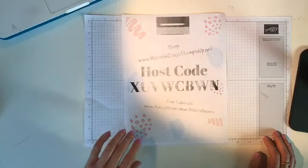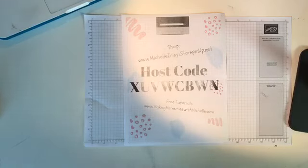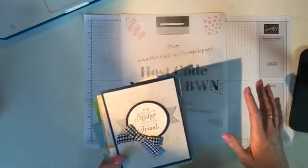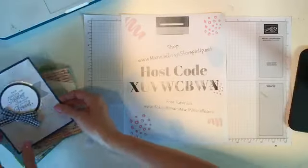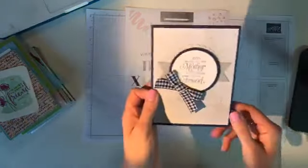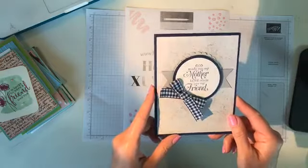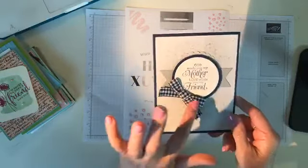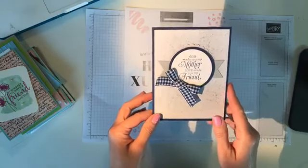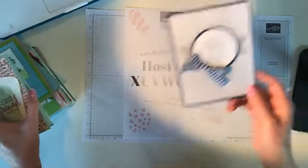First off I wanted to share with you some of the swaps that I got from onstage last weekend. These were team swaps and I've taken them out of their bags so there's no reflection — I'm not really sure who made what. This one I absolutely love — this bow, this ribbon — it's sadly retiring, but this is a very nice card. It says 'God made you my mother, love made you my friend.' That's absolutely beautiful.